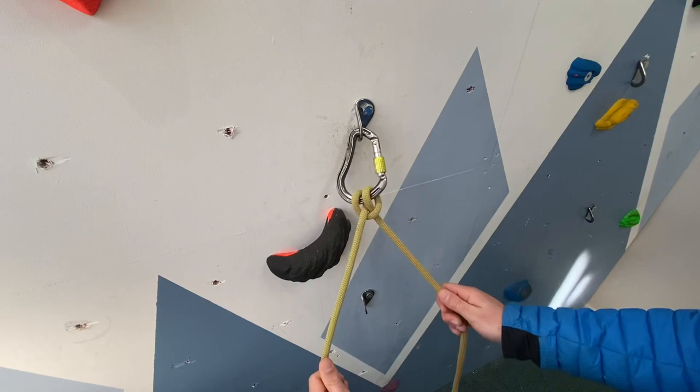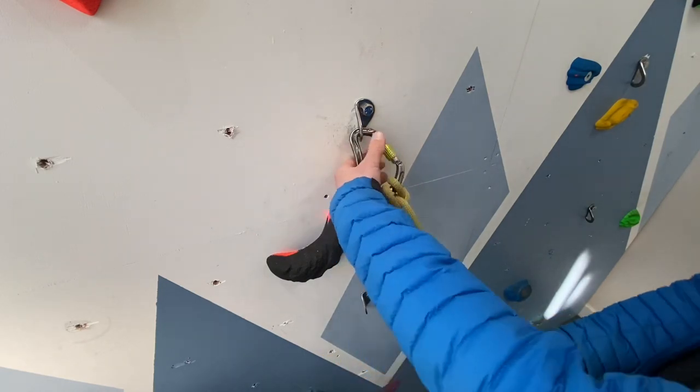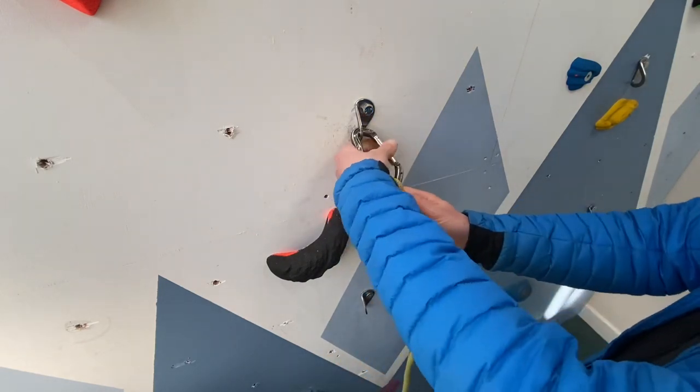This is a great technique, however only for specific times, as we do have to open the carabiner — so please be aware of its limitations.